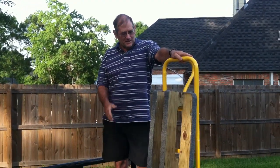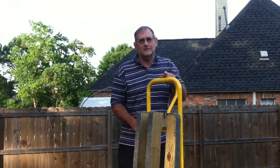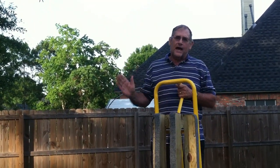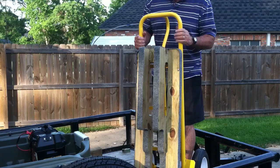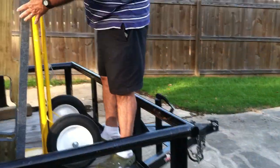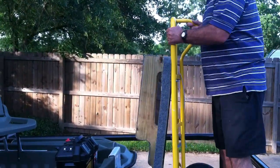Hi, I'm going to demonstrate my fast trainer dolly here. It will make it easier to move the boat around out of the water so we can take better care of it. This was made out of a great old dolly for furniture and put some wood on it. It kind of matches the underside of the boat.